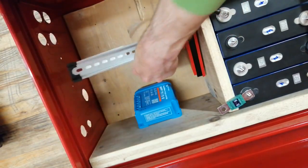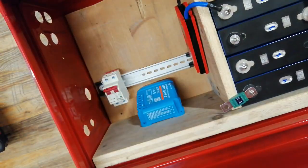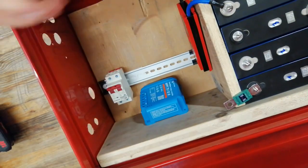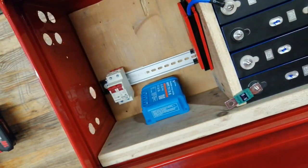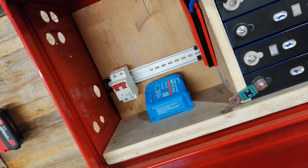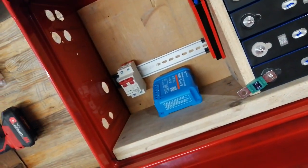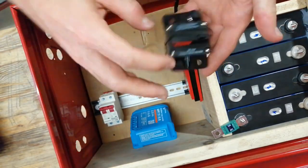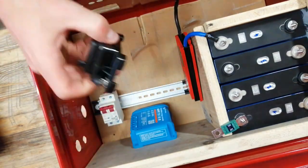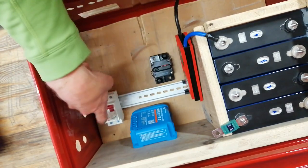I'll put the breaker on one of those DIN rails so I can add other breakers there. Regarding the load, I have two types. One load I directly connect to the charge controller — it can handle up to 15 amps — so this will be my lower load type: lights, maybe the pump, everything that doesn't pull that much. The other type is the inverter which really pulls a lot, and I want to connect that directly to the battery through a breaker and fuse. It's a 100 amp breaker to protect my heavy load.